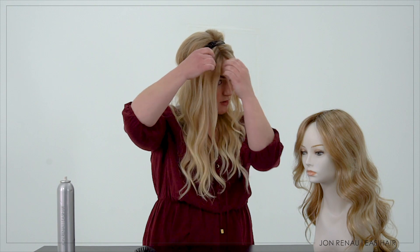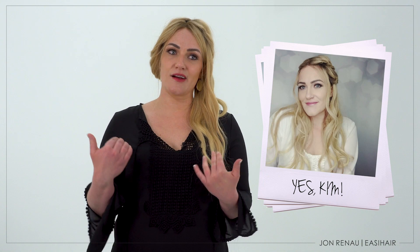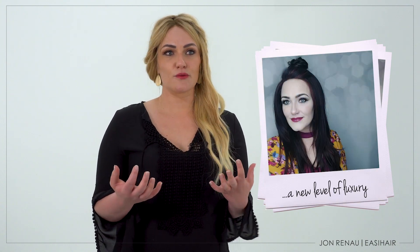In my opinion, lace front wigs are unique and I feel that they are a staple in my collection of wigs and toppers, because I like to style my hair in various ways and that includes pulling the hair up. I want it to look real.